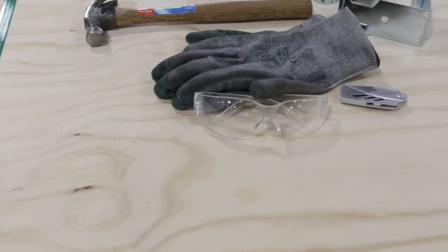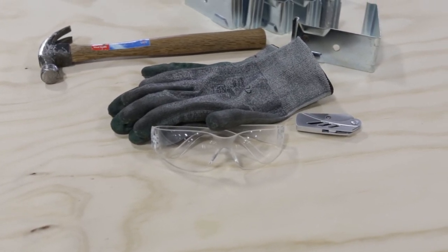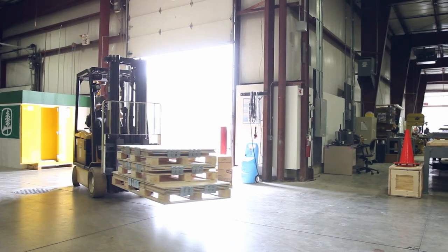Before you begin, we highly recommend wearing gloves and safety glasses. Use these whenever assembling or disassembling a U-Lock crate.